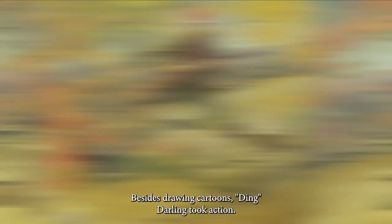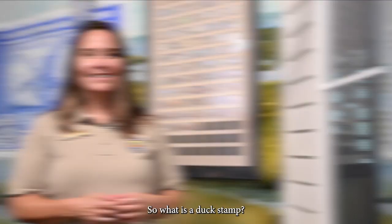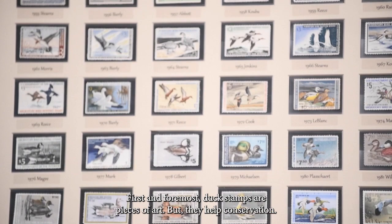Besides drawing cartoons, Ding Darling took action. He was a sportsman and he drew and created the first Federal Duck Stamp. So what is a duck stamp? First and foremost, duck stamps are pieces of art, but they help conservation. 98 cents on every dollar with the purchase of a duck stamp goes back to buying land. What a great thing he created. Over a billion dollars have gone to purchasing six million acres across the National Wildlife Refuge system.